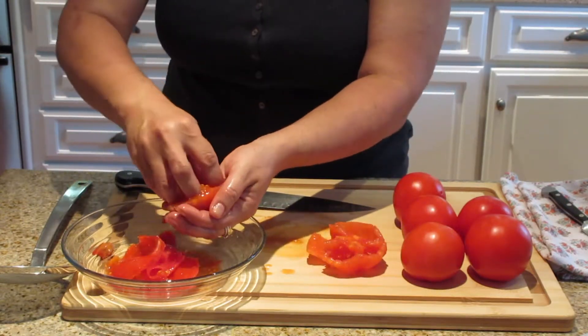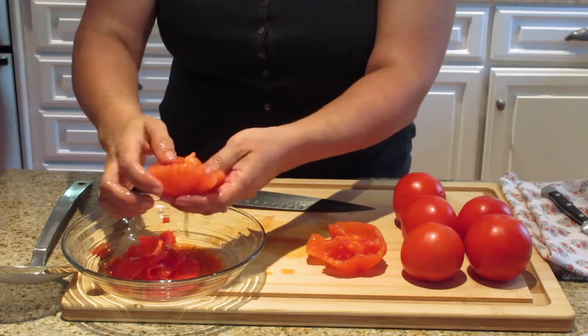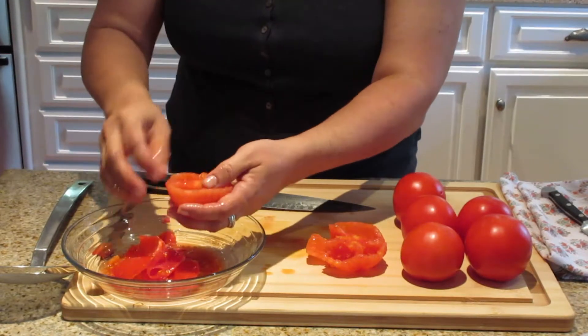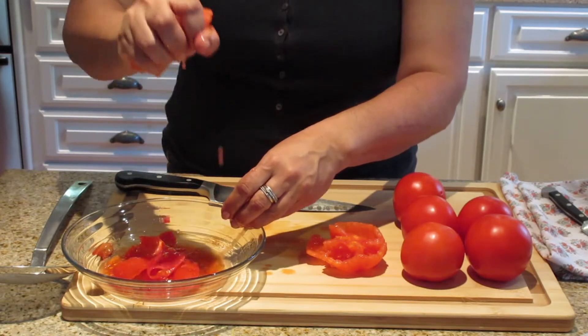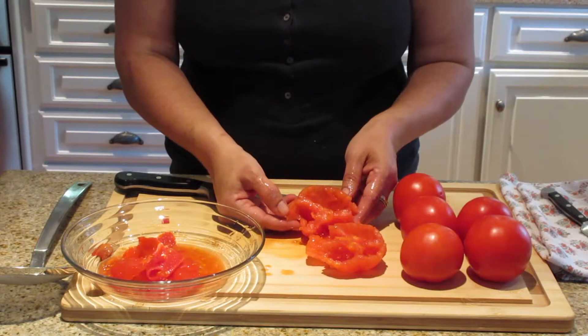And that's just that easy. Like I mentioned before, I'm going to later on make a marinara sauce with these tomatoes, so click on that video and take a look. And that's how you seed the tomato — now this is ready to be chopped.